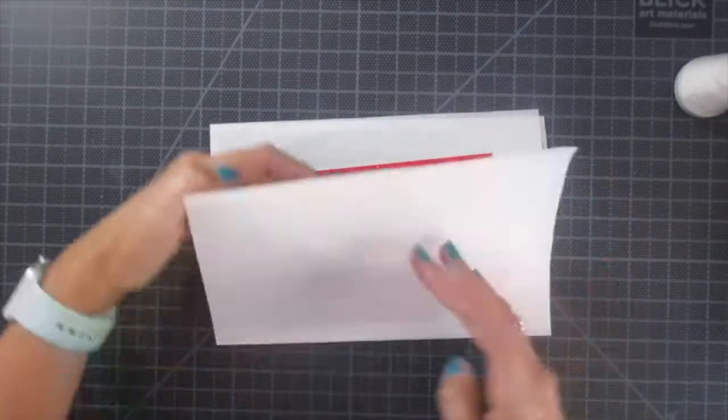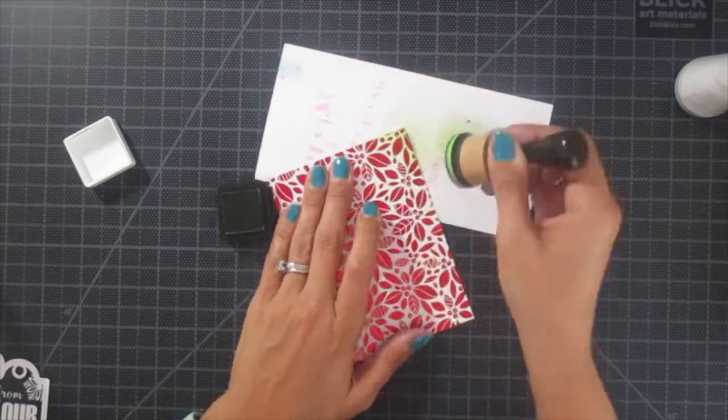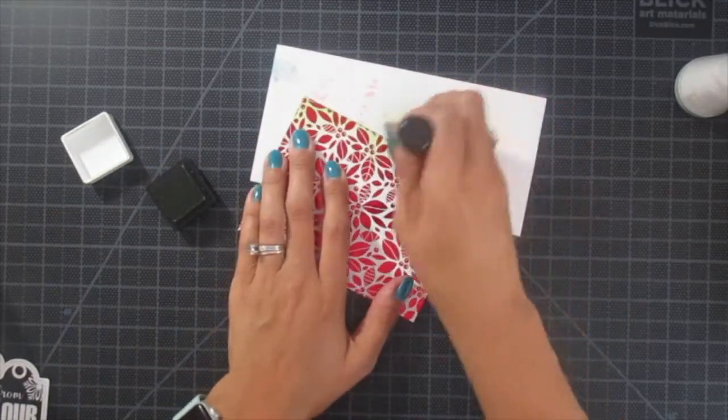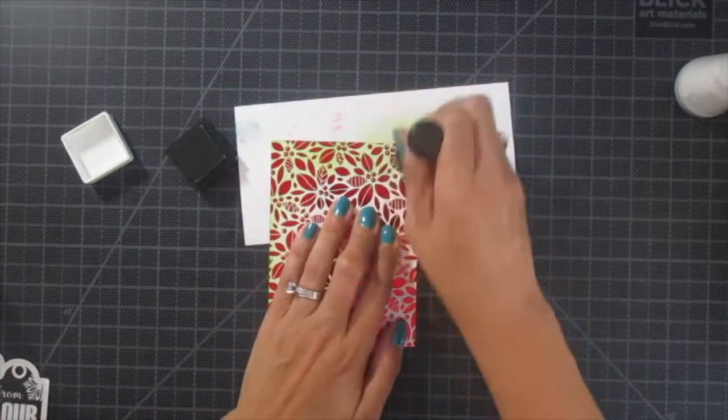My paper is actually cut to three and three quarters by five. Throw it in the parchment paper and throw it in your laminator. And while that is going through the laminator, I'm just going to go ahead and add a little bit more color to this.